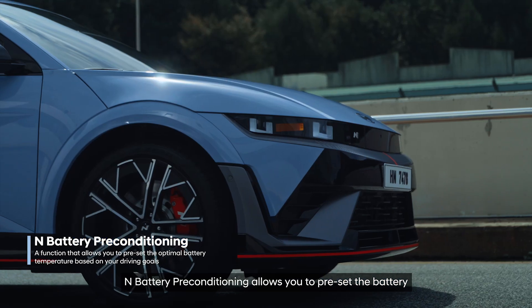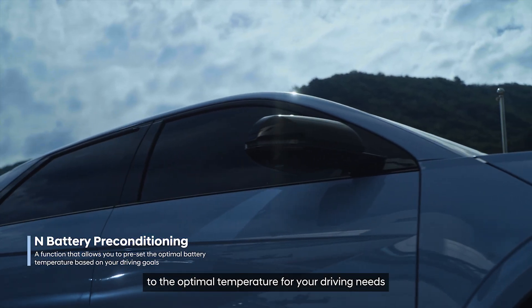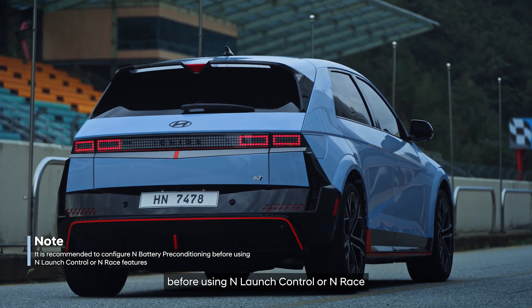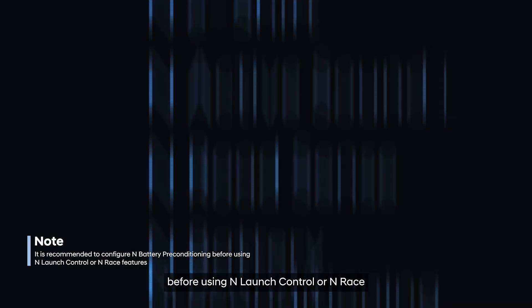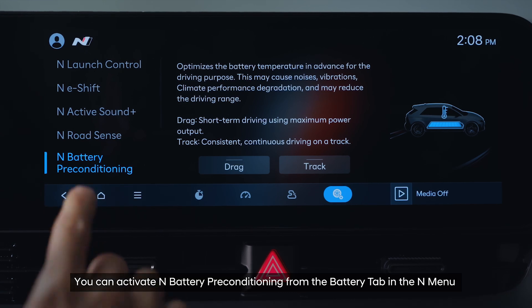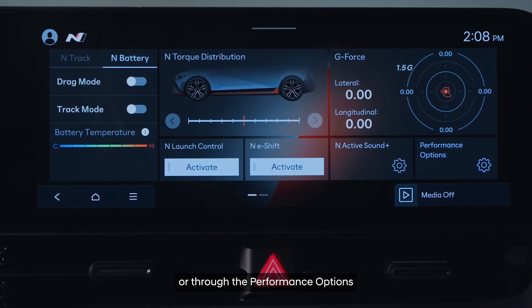Battery preconditioning allows you to pre-set the battery to the optimal temperature for your driving needs. It is recommended to activate this feature before using launch control or race mode. You can activate battery preconditioning from the battery tab in the menu or through the performance options.